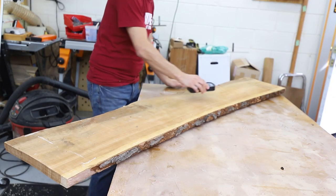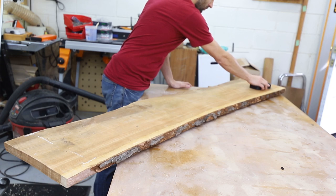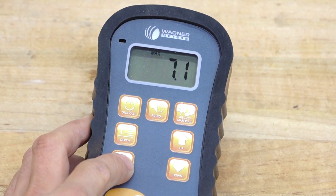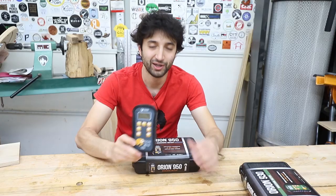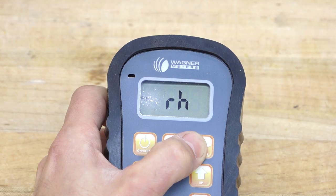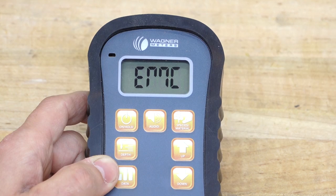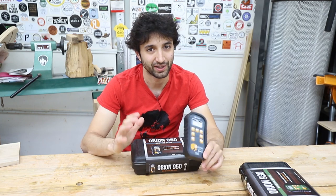Stepping up to the 940 gives you data collection. If you want to take multiple readings on one board or a whole stack of boards, record those readings, take averages and things like that, you can do that. And going all the way up to the 950 — that gives you temperature and humidity sensors, so it can calculate equilibrium moisture content right in the device itself. The 950 also has Bluetooth, so you can connect it to a smartphone and have your data collection on your mobile device.